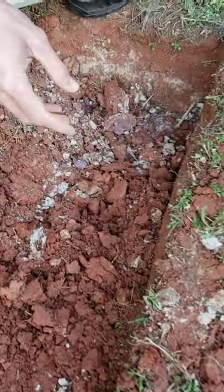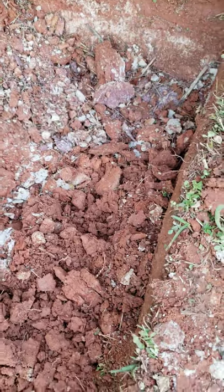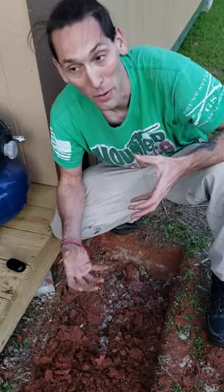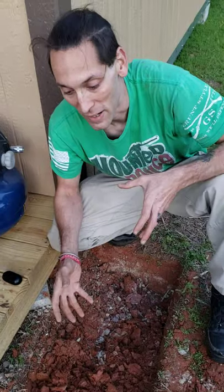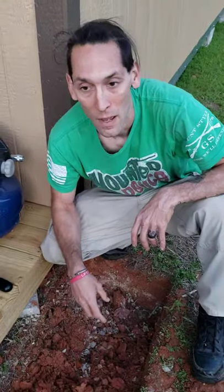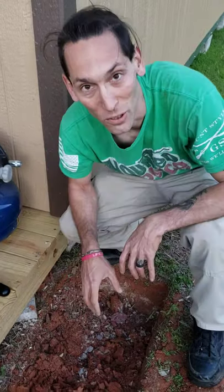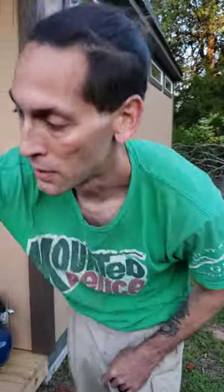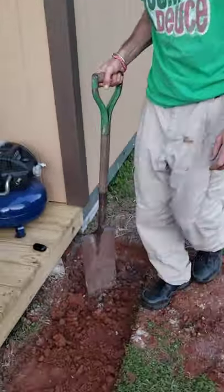Fantastic soil for a garden — not. It doesn't like to let water out. Clay tends to hold water and keep it in almost like a clay pot. It just kind of sits there for a while. It will eventually seep out, but it takes a while — usually longer than what plant roots really like.